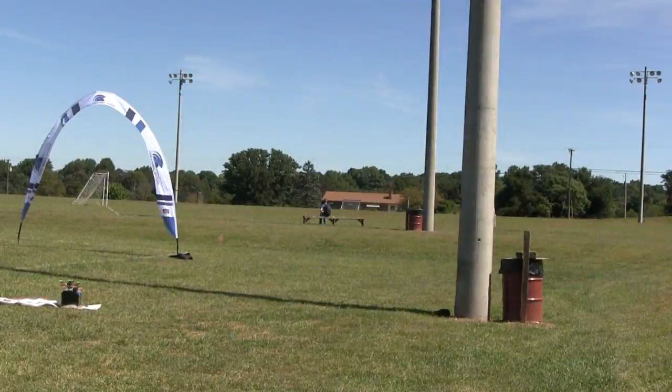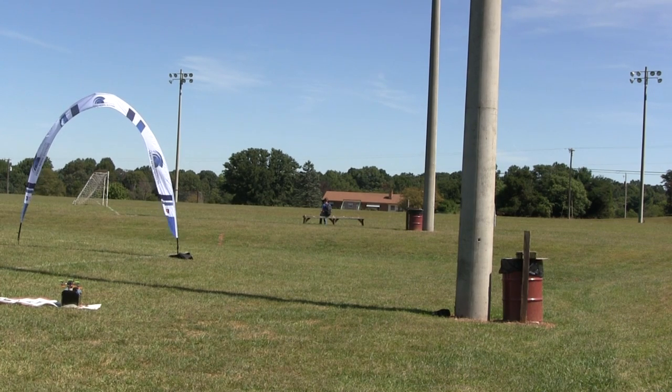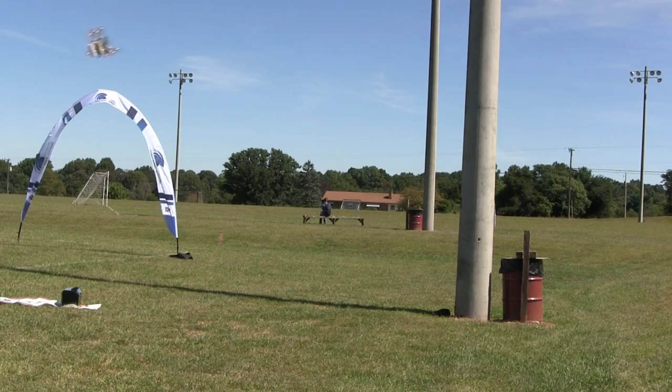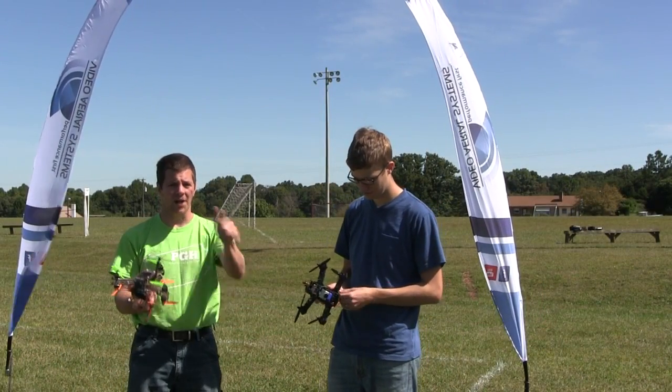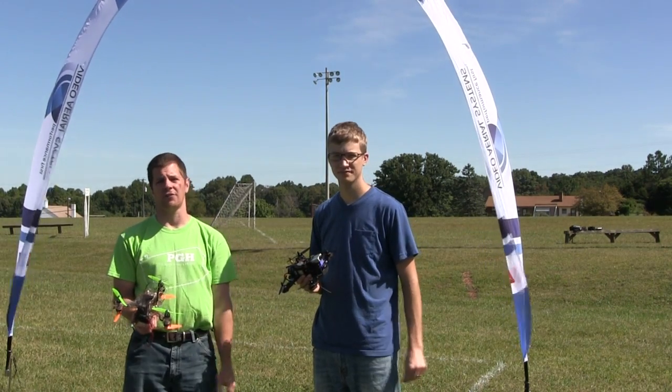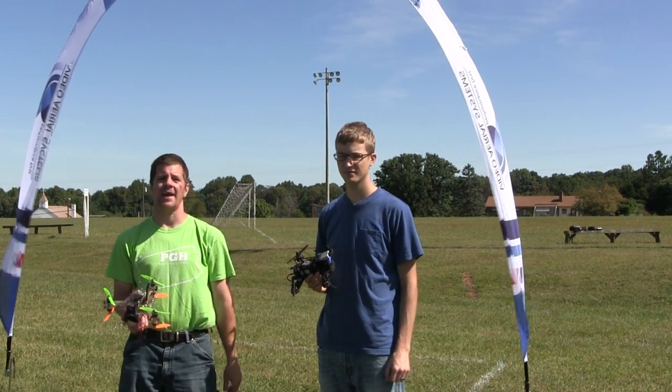From a third-person perspective, a takeoff looks like this: the props spin, I press forward, then release. Then when I throttle up, the vehicle immediately pitches forward and starts racing. Either way you do it, you want to punch that throttle hard and then bring it back. You've got to get off the ground aggressively and get out ahead of the pack.